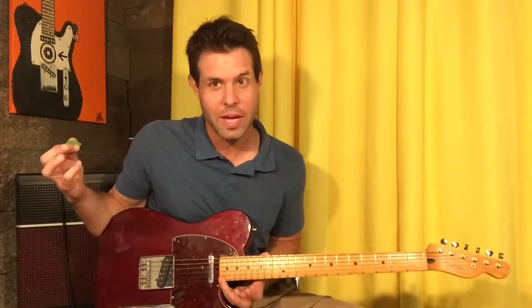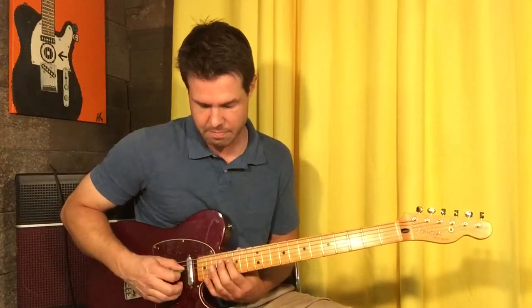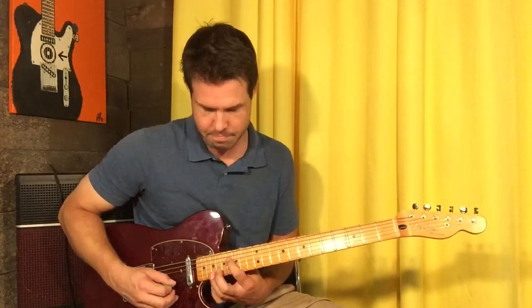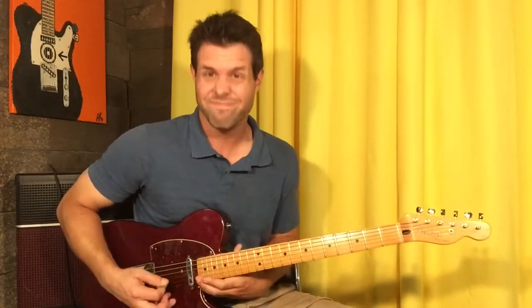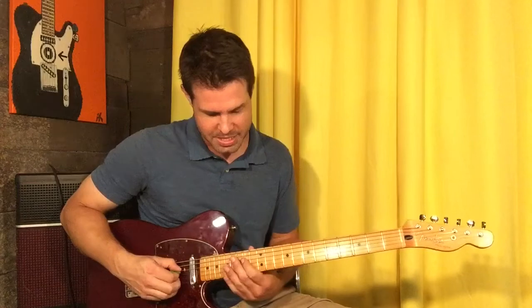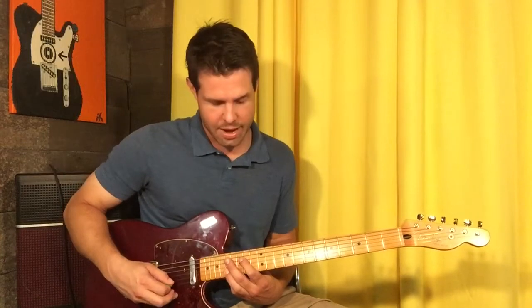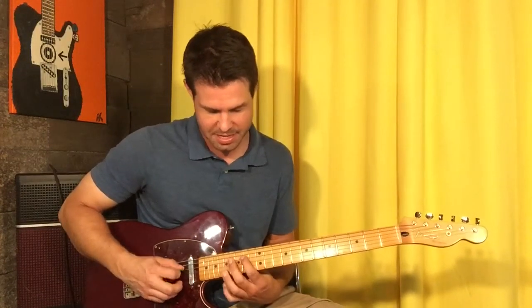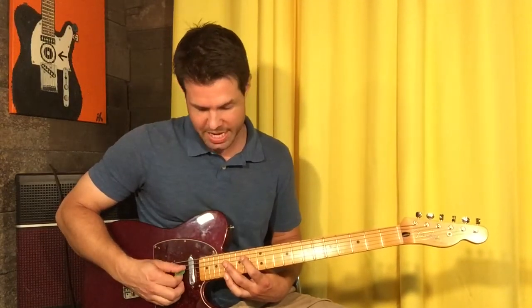I don't have a 22nd fret — if you don't have a 22nd fret, play your 21st fret again. Then we're back to our lower one: D 14 and B 17. Now D 14 and E 17 — same one again — then D 14, E 16.